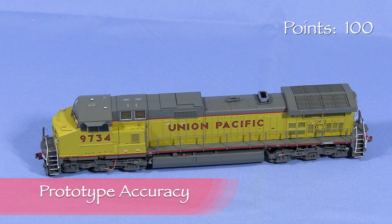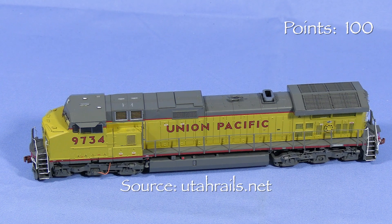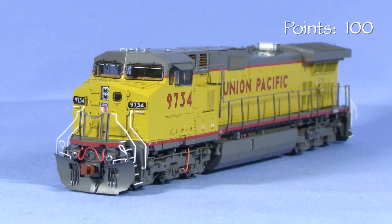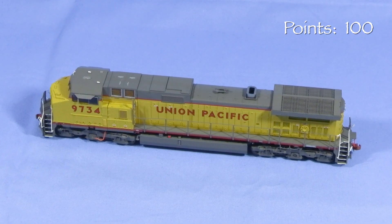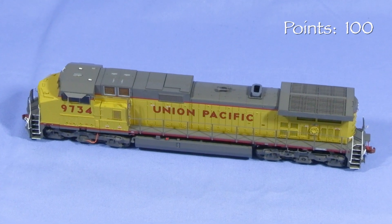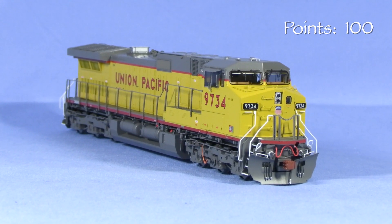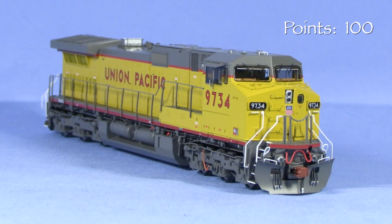UP-9734 was from an order of 40 C44-9Ws built in 1994, numbered 9700 to 9739. These units were rated at 4,380 horsepower and had a 396,000-pound operating weight. Looking at the roster information I could find, it appears that these were the only C44-9Ws that UP bought new. All the other Dash-9s on the UP roster came via mergers with Chicago and Northwestern and Southern Pacific. I was able to find several photos of UP-9734 and the model looks to be a very close match.